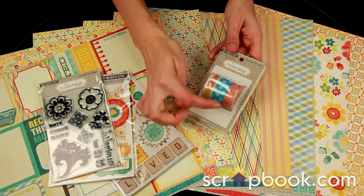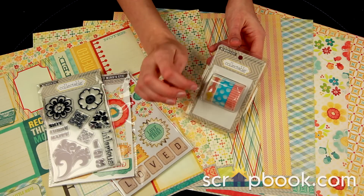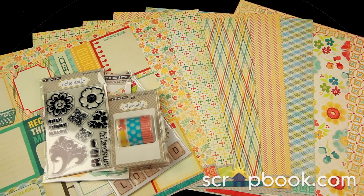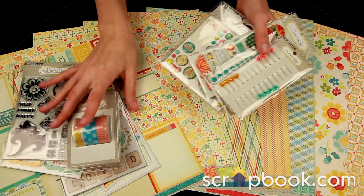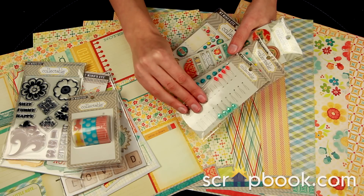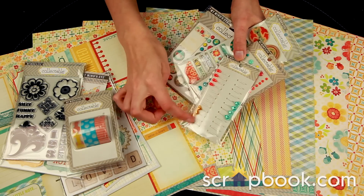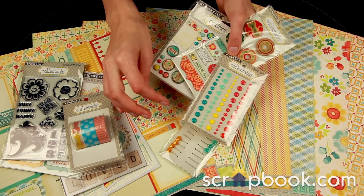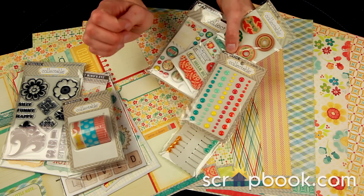The decorative tape comes in three designs, and you get over 32 feet in each design. There are some fun hardware pieces to add to your cards or layouts, including the decorative pins and enamel dots — fun little self-adhesive, plastic-looking dots.